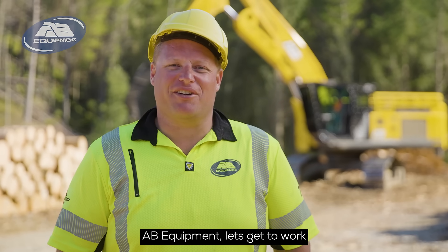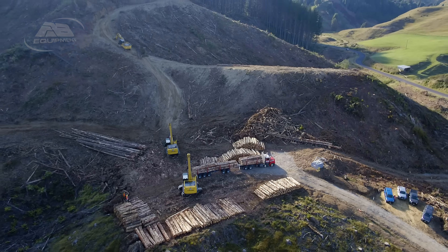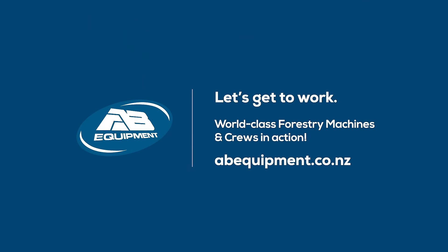Ibry equipment, let's get to work. We'll see you next time.